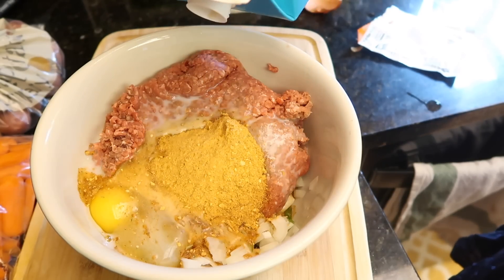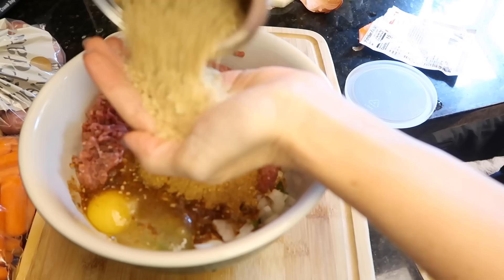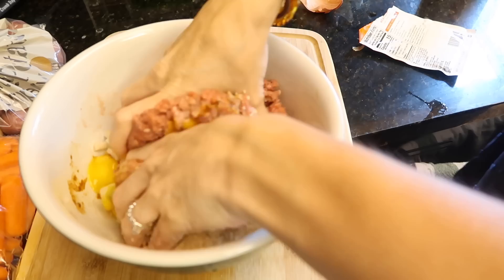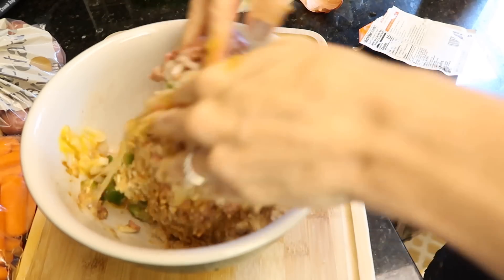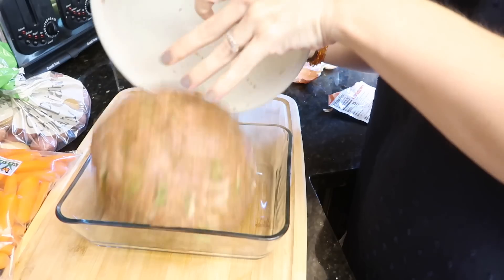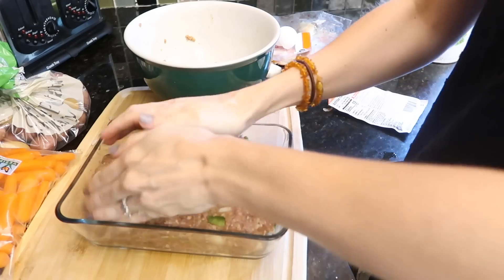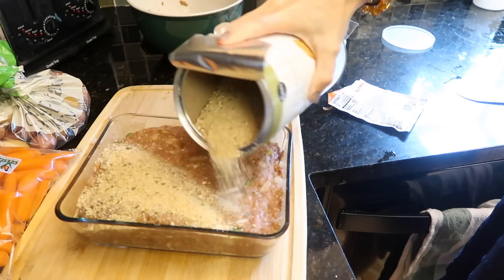I'm adding an egg, probably about a half cup of milk — I eyeball everything, no sense dirtying a measuring cup when you've got a hand. This is way too much breadcrumbs, but did I care? Nope. I mix the meatloaf together — that looks gross, I should have fast-forwarded that for you. Then I put it in a pan. I find that in a larger pan it cooks a little faster, and that's what I like.